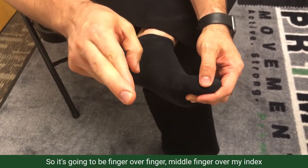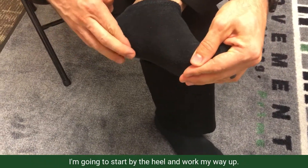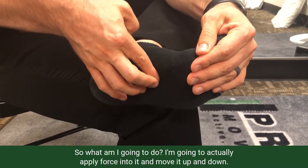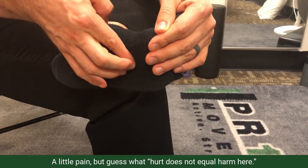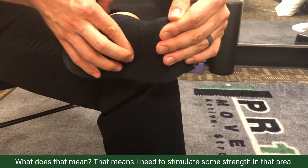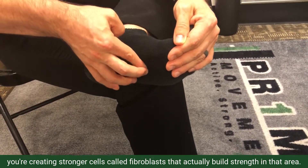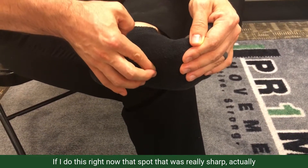Take a look at my finger orientation — it's going to be finger over finger, middle finger over index. I'll put myself into as much of a stretch as I feel comfortable with, start by the heel, and work my way up to figure out where I'm most tender. I apply force into the tender spot and move it up and down. Yes, it's somewhat masochistic — you should feel a little discomfort and a little pain, but hurt does not equal harm. You're actually creating a stronger cellular matrix, stimulating fibroblasts that build strength in that area, and you're also going to desensitize it and bring some blood flow. In fact, that sharp spot I had actually calmed down a little bit already.